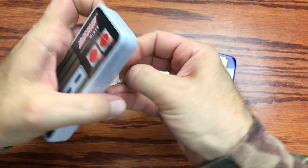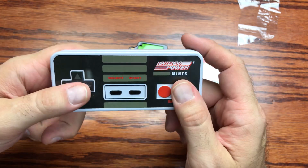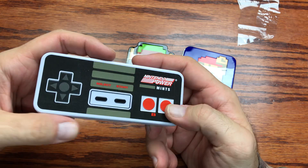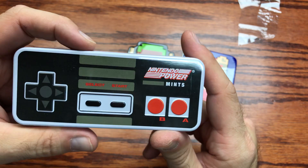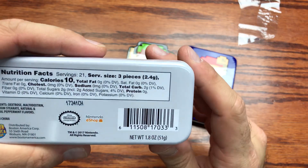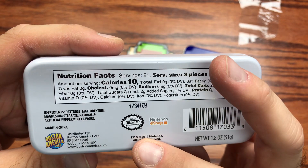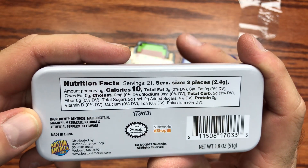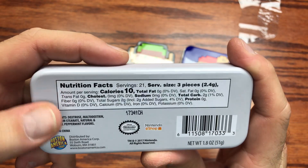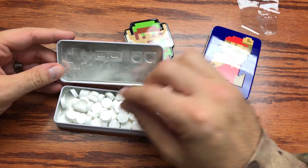We'll check out the outside once the glare from the wrap is gone. You got a nice little classic style controller here — it's about the same size as the original controller, it's even got the indentions for the buttons. Pretty cool. It says Nintendo Power Mints, so like Nintendo Power but the mints — pretty cool to see Nintendo Power printed on something in 2017 or 2018. On the back you got the Nintendo eShop license, distributed by Boston America Corp 2017. Ingredients: dextrose, maltodextrin, magnesium stearate, natural and artificial peppermint flavors.